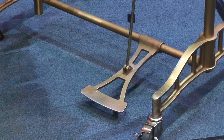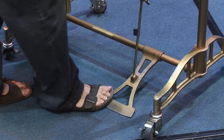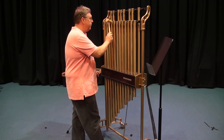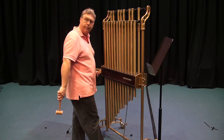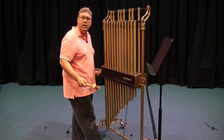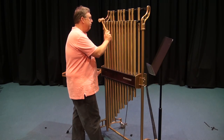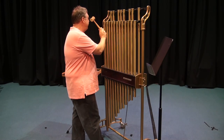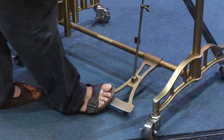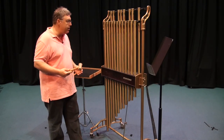It's the exact opposite of the vibraphone pedal. When I push it down, the tubes are allowed to ring. When I let go, they dampen. They all ring together, so we're going to need to use all of our musicianship and skill to make sure that they sound appropriate.